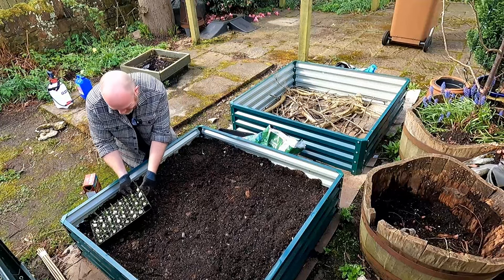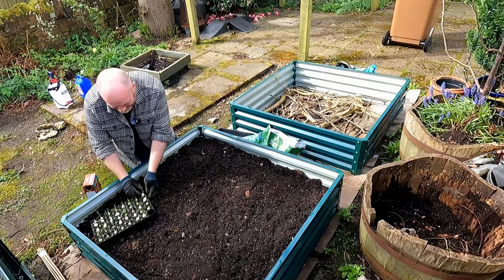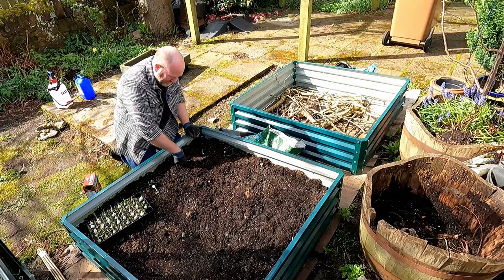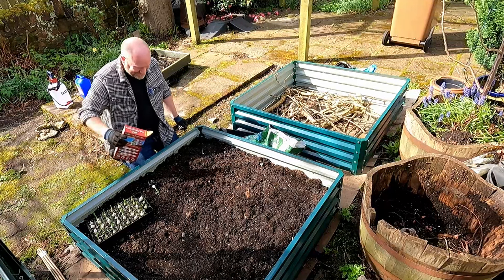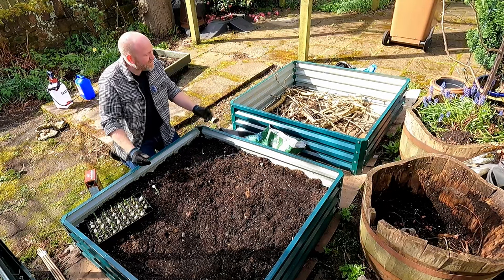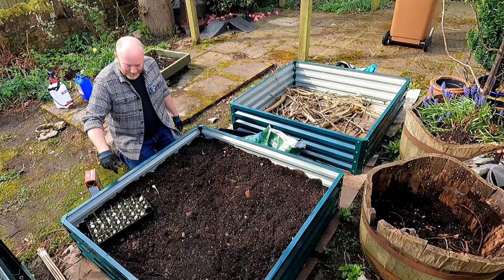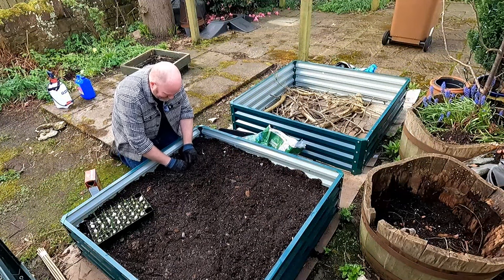I've only got about another 40 of these to do. Whether all 40 of them fit in this bed, I'd be surprised. We'll see. The beds - I can't remember if I mentioned the dimensions before - but these are 1.2 metres squared, so 1.2 metres that way and 1.2 metres that way. So it's quite a big space. It certainly feels bigger than the pallet collars that I use up at the allotment.